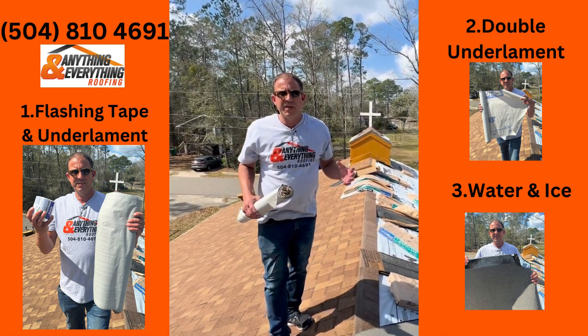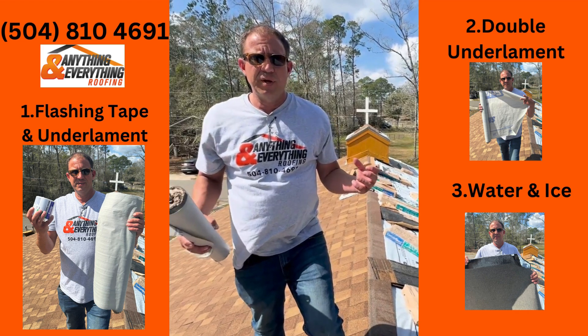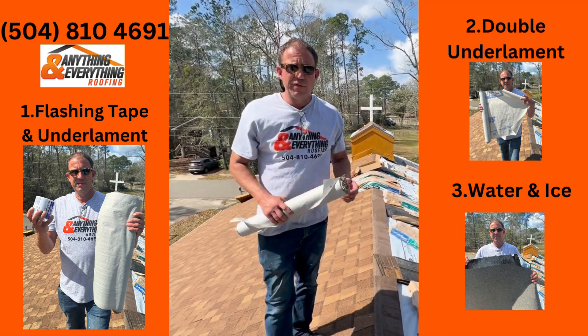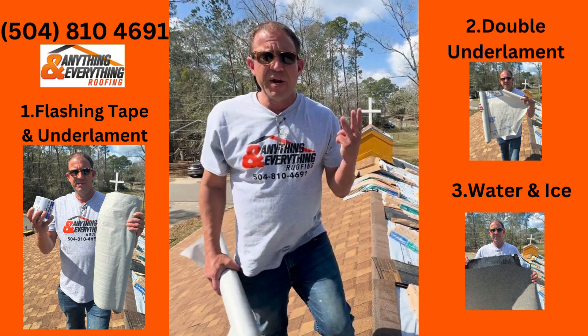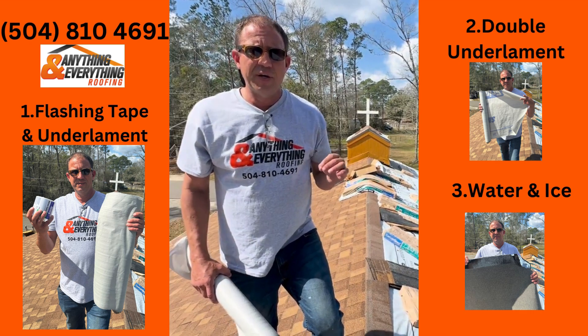I want to talk to you guys today about fortified roofs and the real cost and the real options involved in a fortified roof. There are three options when it comes to underlayment — this is where the significant costs are at.